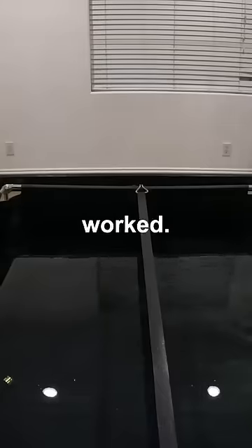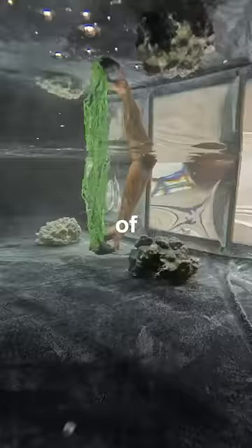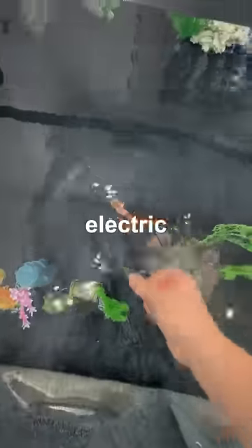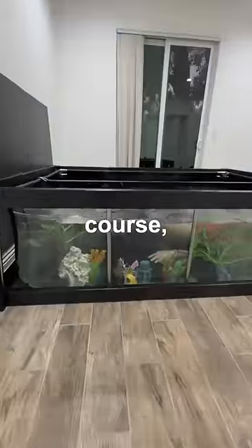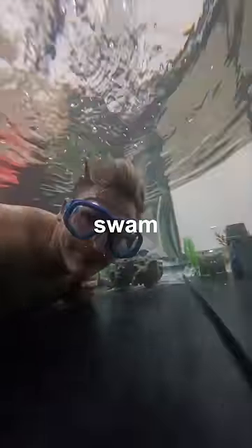But luckily, it worked. I then got a bunch of supplies to fill the fish tank with. I obviously had to get Bikini Bottom, a bunch of rocks and plants, and these cool little electric fish I found. And then I had to, of course, swim in the fish tank. Because honestly, when in my life would I get to say I swam in Bikini Bottom?